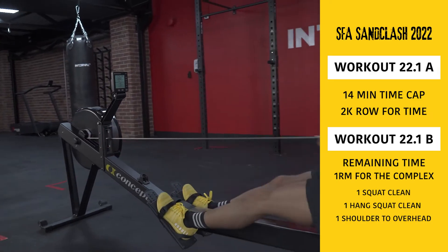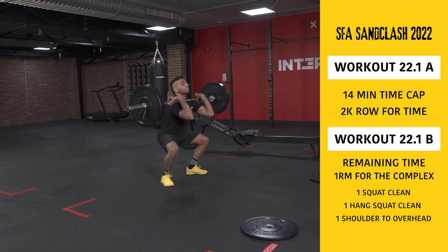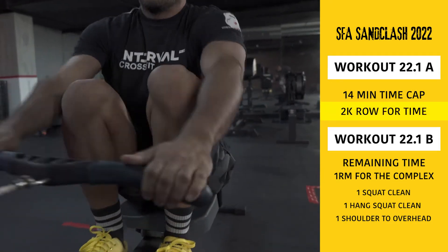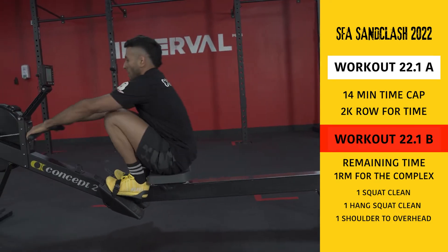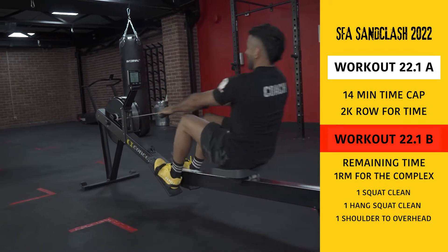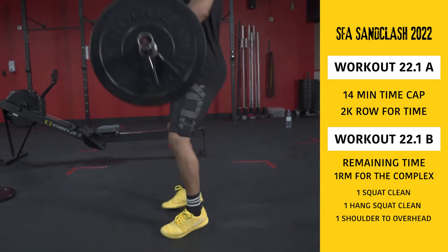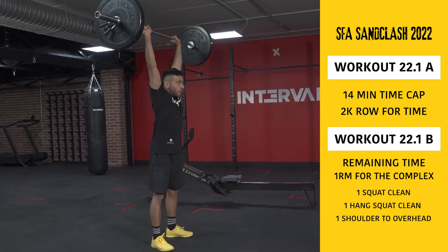SFA Sun Clash online qualifier 22.1. 22.1 is a two-score workout with a 14-minute time cap. 22.1A is a 2,000 meter row for time. Right after finishing 22.1A you are going to start 22.1B, where the remaining time of the 14 minutes you will establish a 1RM for the following complex: one squat clean, one hang squat clean, and one shoulder to overhead. Your first score is the 2K row time and your second score is the heaviest successful attempt for the complex.